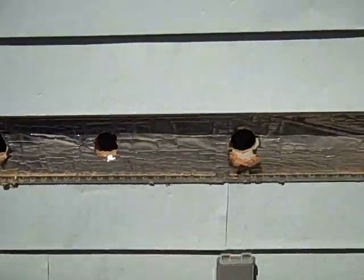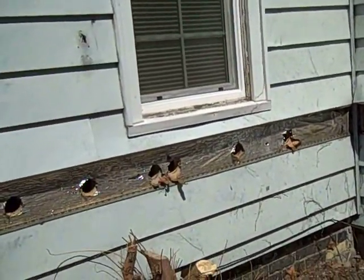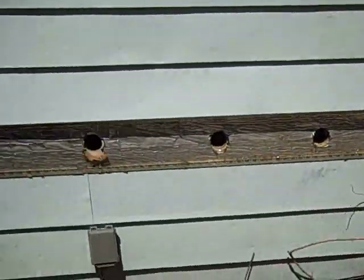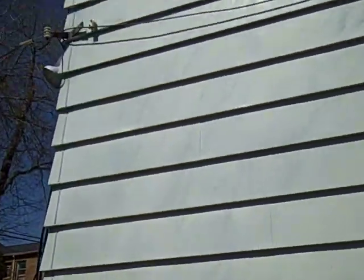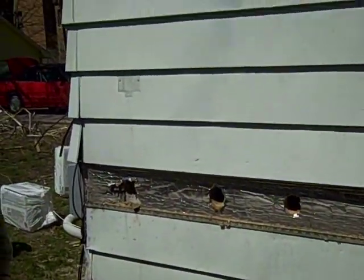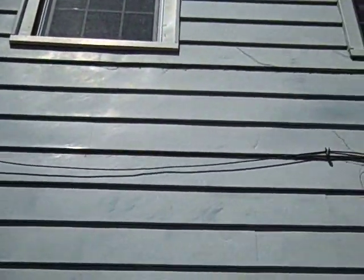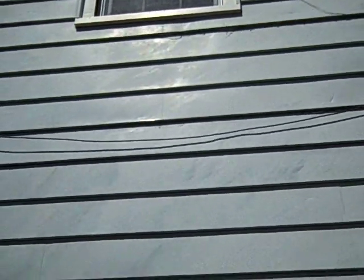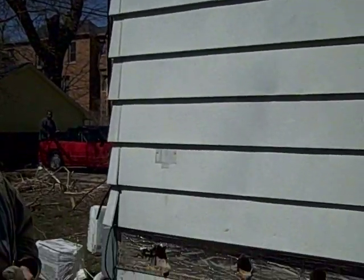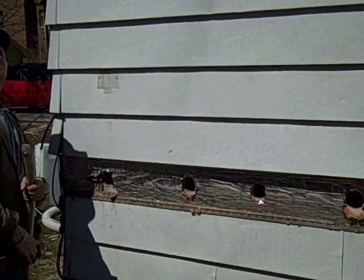We've drilled our holes along this length of siding, intentionally below the window so we don't have to take off another course of siding. This two-story building is balloon construction, so we are only going to attempt to go up the wall about 6 feet. Then our choice is to either remove siding up on the second story level, or in this case we are going to drill our holes from the inside and dense-pack downward.